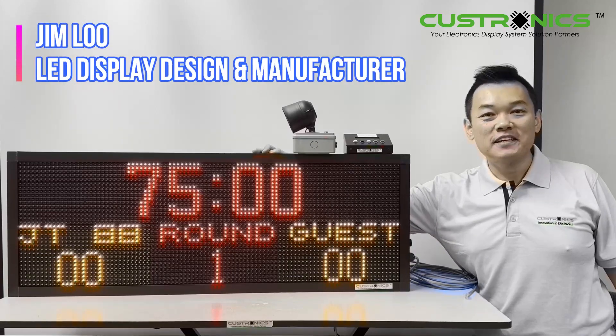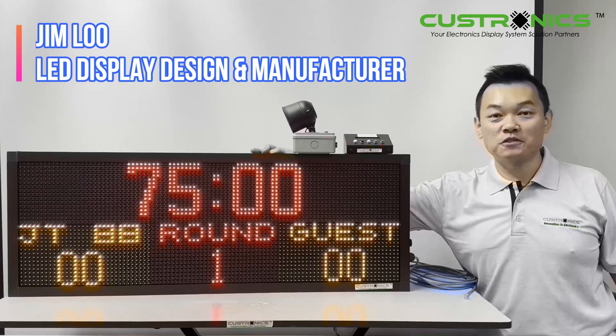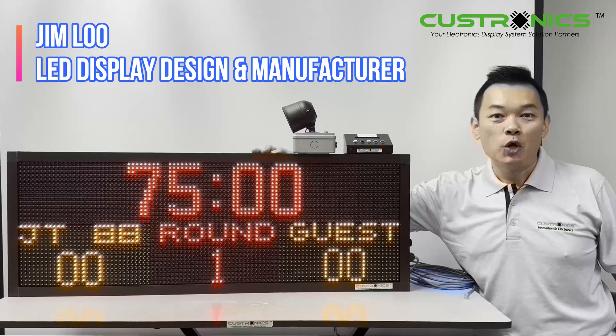Hi, good day everyone. My name is Jim, founder of JT Technoide, San Diego. We are the LED display design factory house.